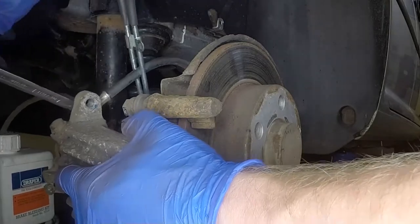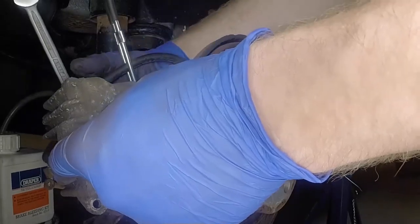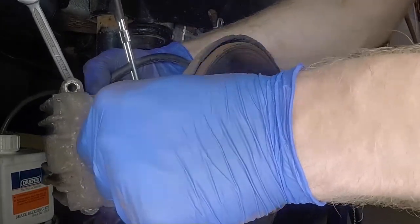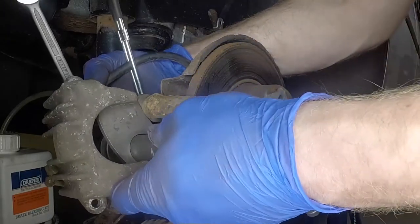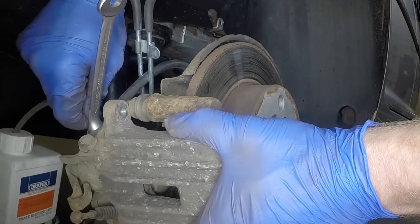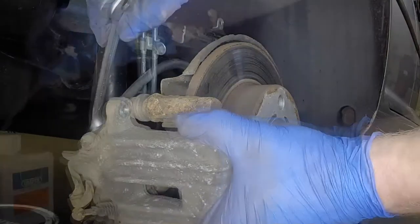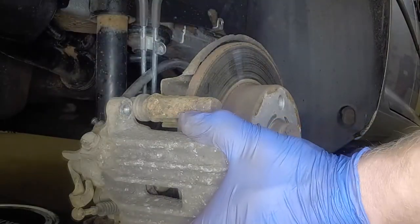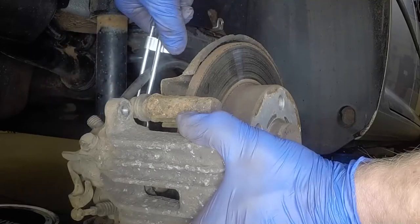When the piston is fully retracted, close the bleed nipple and remove the tool. Disconnect the pipe, refit the rubber cap and remove the hose clamp.